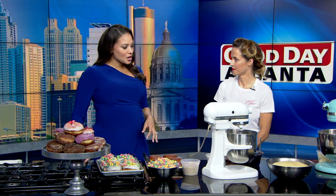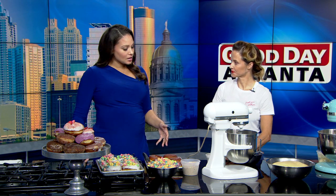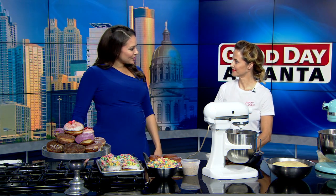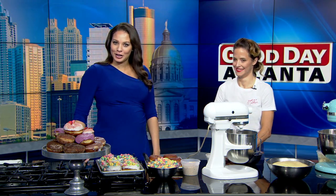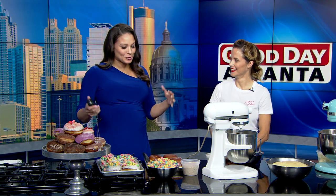A Marietta donut shop has something that's perfectly fun and silly for back to school season. Chef Anagati, owner of Donut Dollies, is here with their cereal donut, also showing us how we can make some donuts at home. We're so glad to have you here today. Good morning, yeah, welcome. I think everybody is really excited that you're in the Good Day studio with all the goodies that you brought.